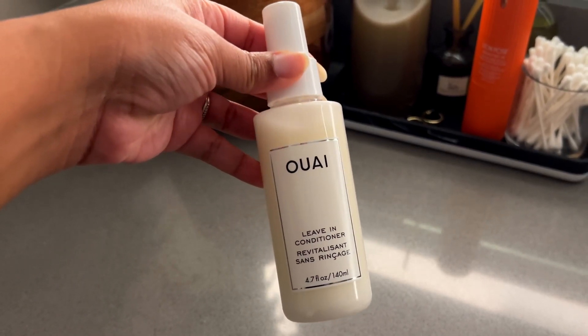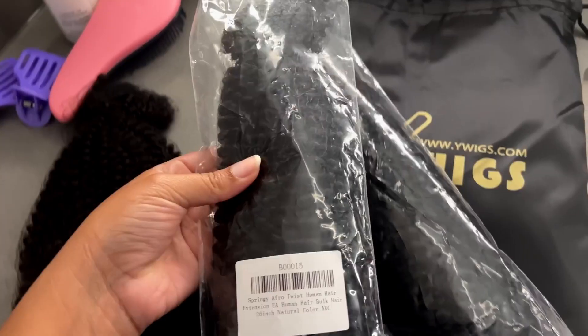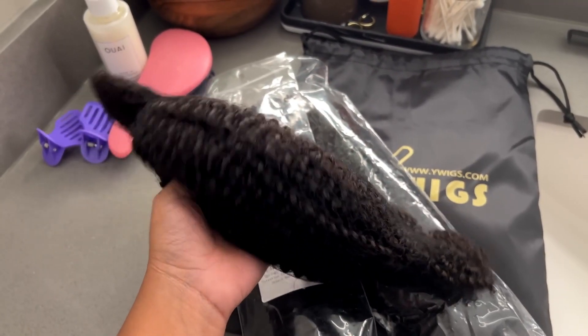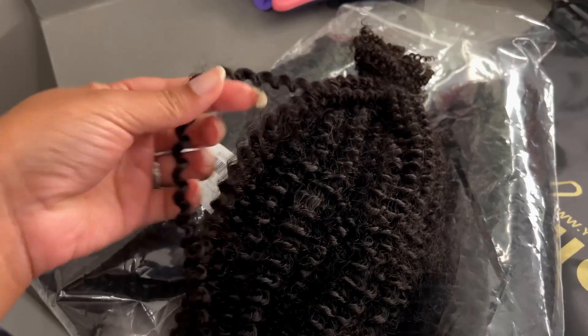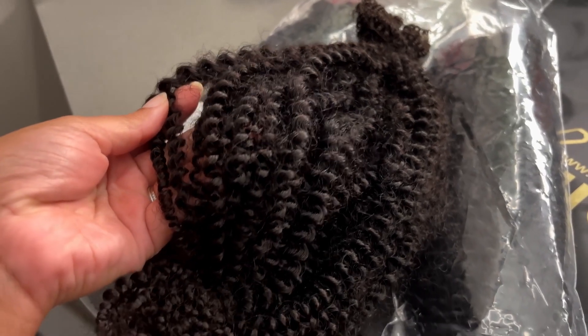I want my length back, I want my thickness back — I want it all back. Let me go ahead and show you guys everything I'm using today, including hair, leave-in conditioner, brushes, combs, all that great stuff. Today I'm keeping things super simple, going in with my Wavey leave-in conditioner — it's my first time trying it. For the hair, I'm using this hair sent to me by Y-Wig: super soft bulk braiding hair, definitely on the kinky curly side, and it's already pre-separated for you so you can just pull and go or fluff the pieces as you need them. The hair had no smell and I have three bundles total.